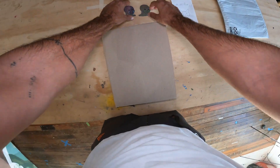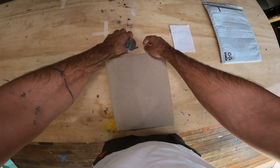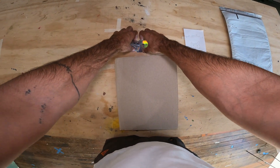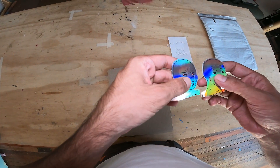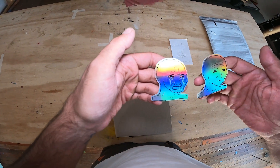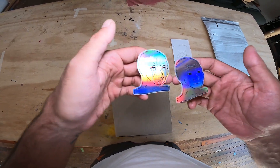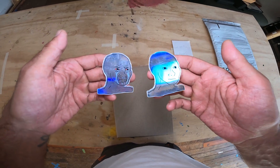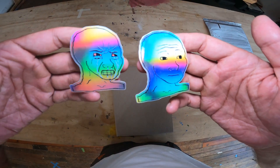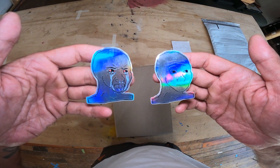And then we've got our stickerinos. Look at our stickers — man, look at them glisten. That's so nice looking. These are really nice stickers. Holographic Wojak, Hollow Jack, whatever you want to call them.